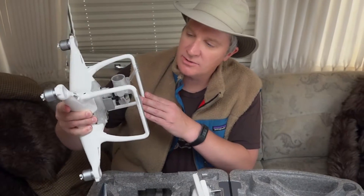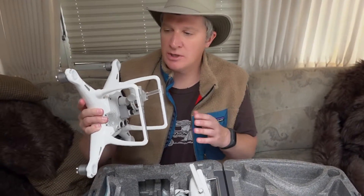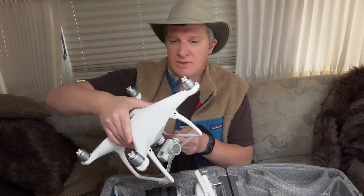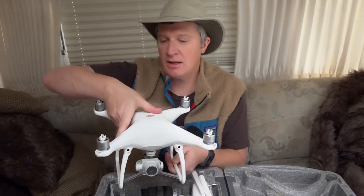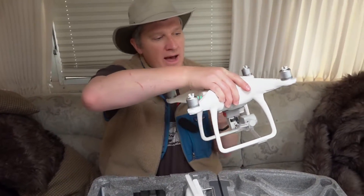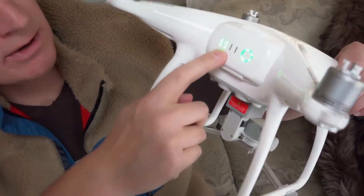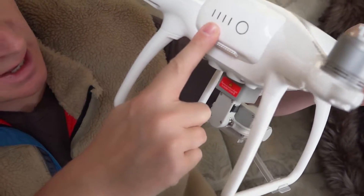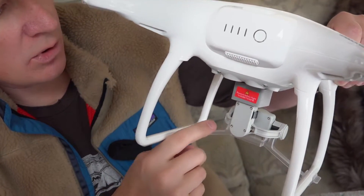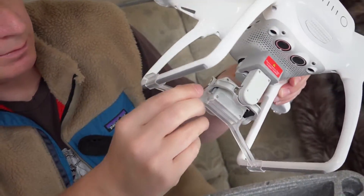DJI has come a long way over the years. My first version Phantom seems so crude and primitive compared to this — it looks like a really polished, refined product. Looking at the back, the battery is plugged in and comes about half charged, and the gimbal is currently protected by a gimbal protector apparatus.